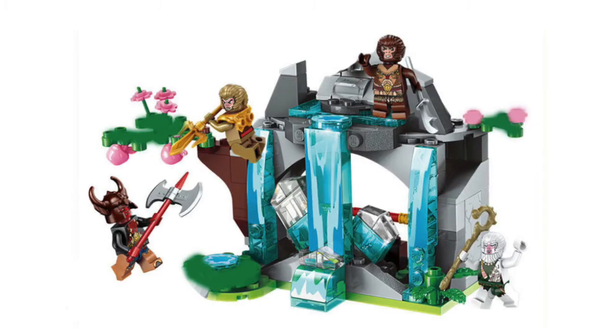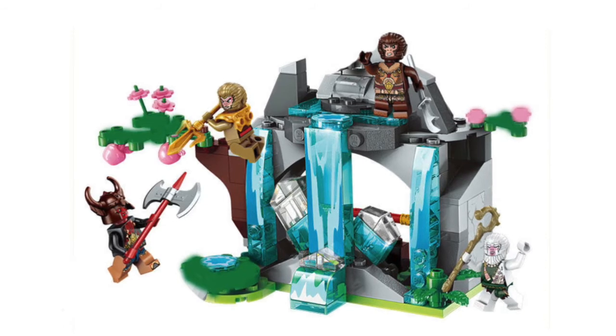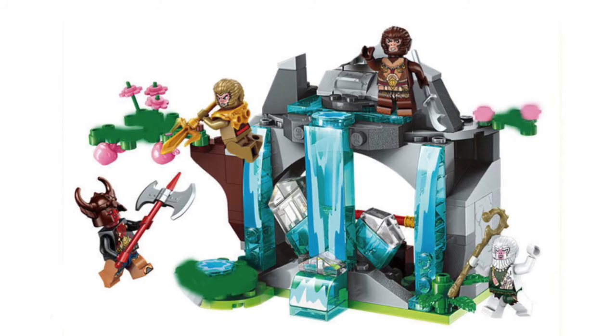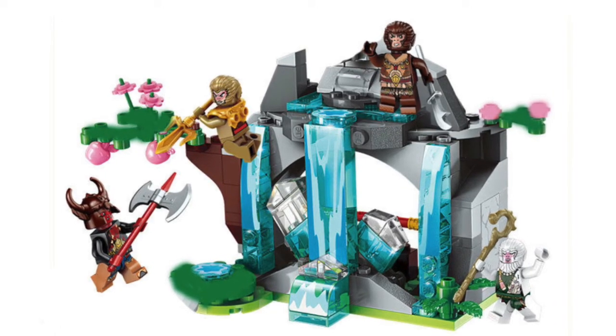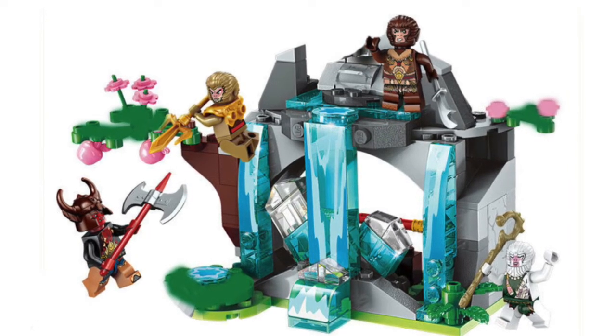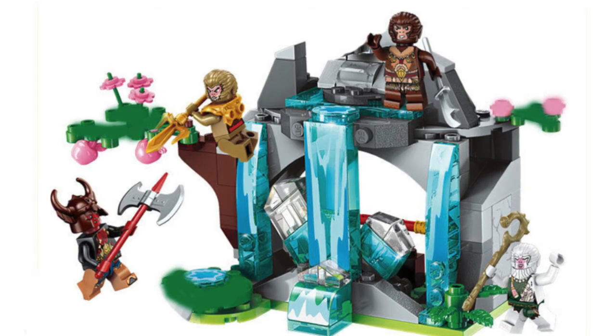In the number 4 spot, we have one of those Monkey King Lego knockoffs. While this isn't a proper Monkey Kid knockoff, I just put it in to give you an idea of what these Monkey King knockoffs look like. Straight off the bat, you can see that this is a representation of Flower Fruit Mountain, and you get all these Monkey guys and also some Demon guys. But other than that, there's really not much to say because there's not much context to go off of.